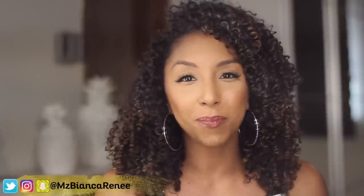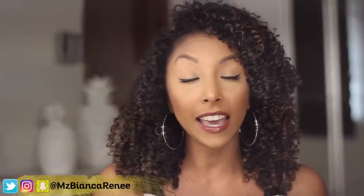Hey everyone! I'm Bianca Renee and you're watching Bianca Renee Today. Today is Foundation Friday where I review foundations and let y'all know how long they really last and if they work well for oily skin.